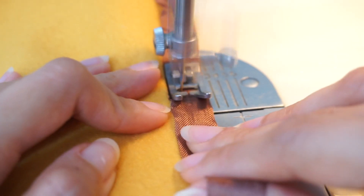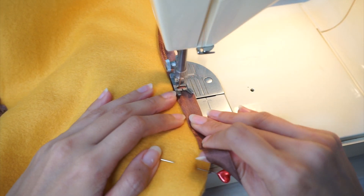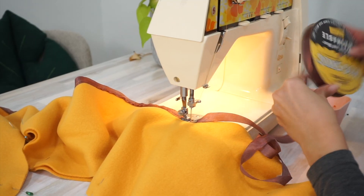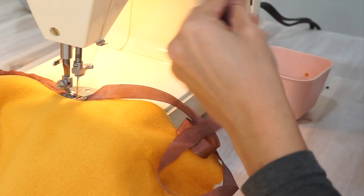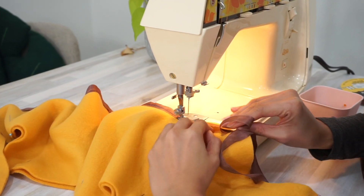Since I didn't pin the seam binding all the way before this, I am actually working with the seam binding still in its roll. Once I have used up enough of the unrolled length and get close to the roll, I pause my sewing and pull out a little more seam binding before starting again.